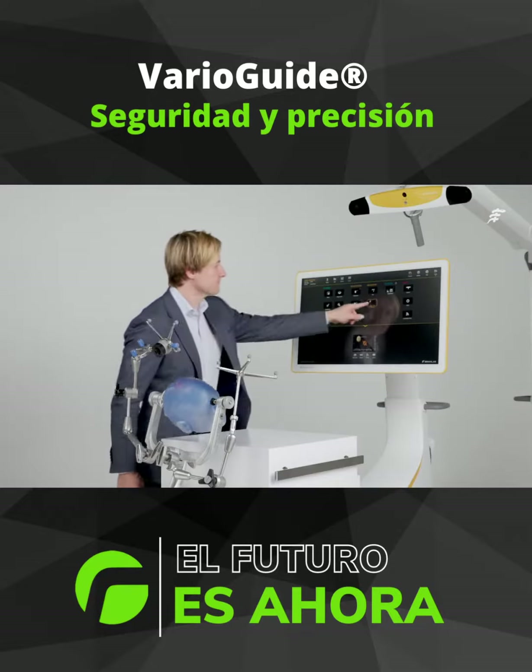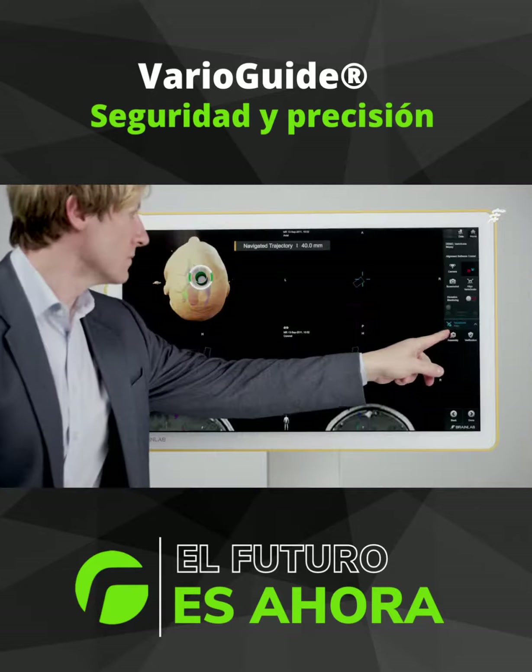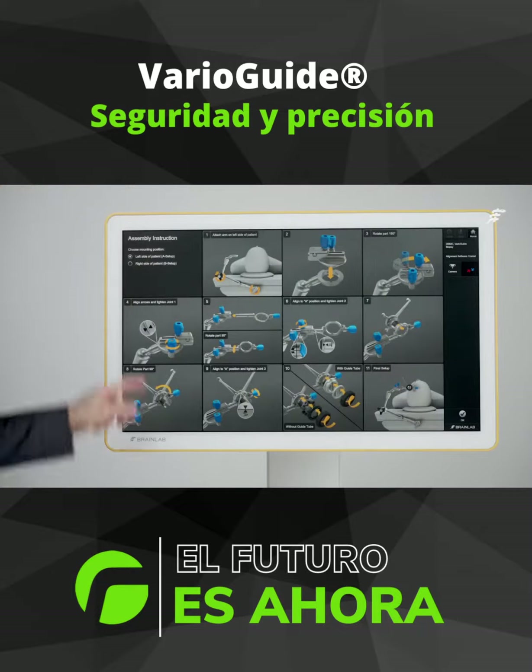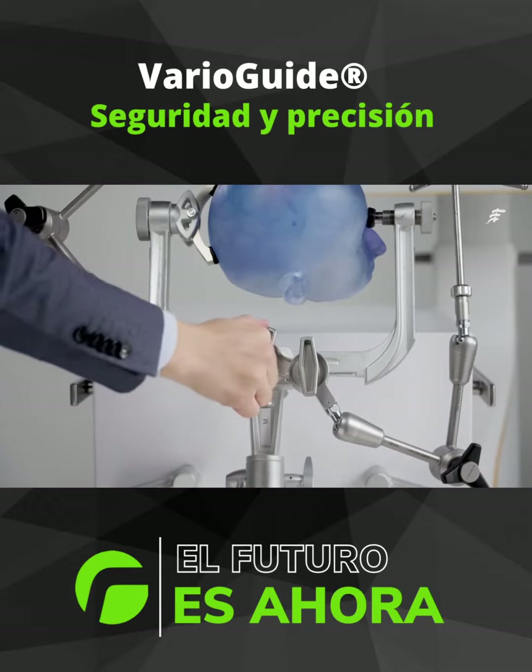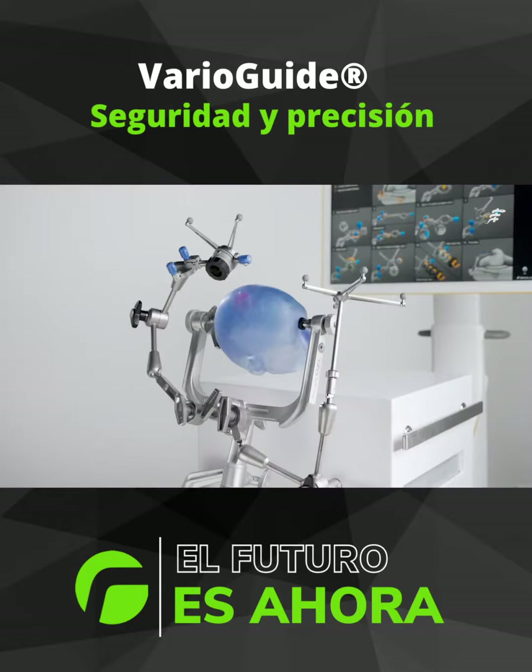To see VarioGuide in action, let's go through a cranial biopsy workflow with the BrainLab disposable pre-calibrated biopsy needle. The T-adapter, connected to the head holder, attaches both the patient reference arm and VarioGuide.